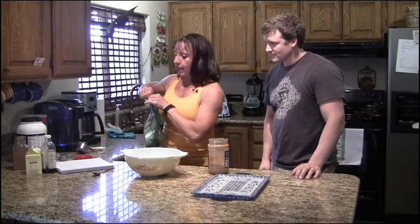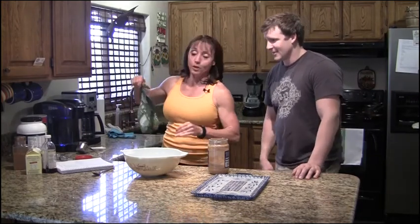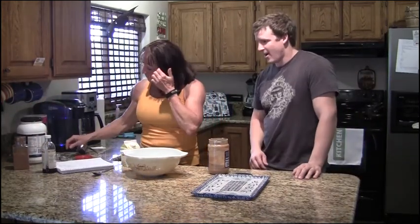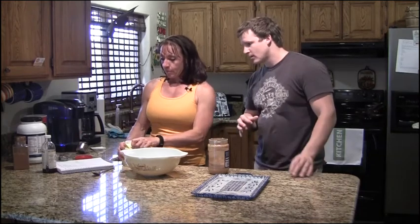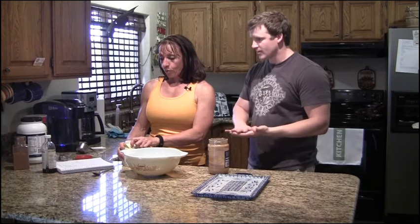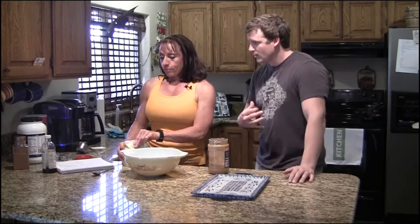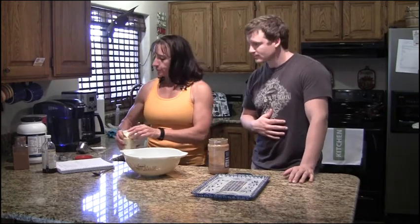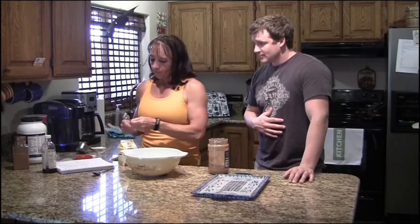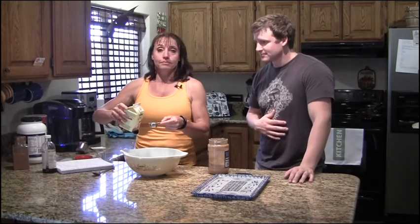It calls for an egg, but I don't have an egg, so we're going to use egg whites today. It doesn't matter about the yolk — some things use the yolk as a stabilizer for cookies, but it doesn't make any difference. It'll mix up really good. An eighth of a cup equals one egg.